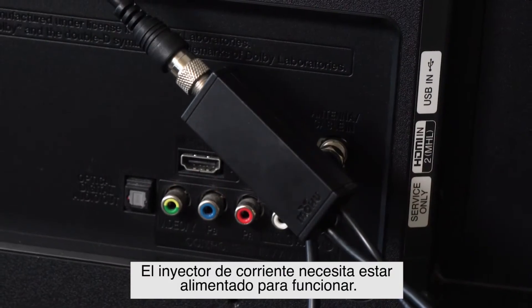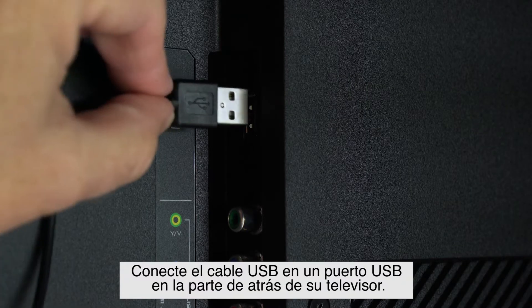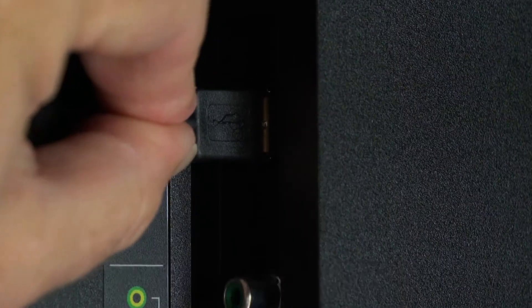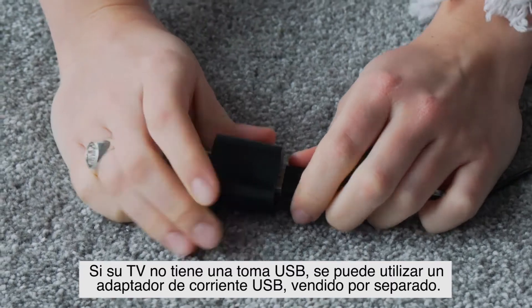The power injector must be powered in order to function. Plug the USB cable into an open port on the back of the TV. If your TV doesn't support USB, you can use a USB power adapter sold separately.